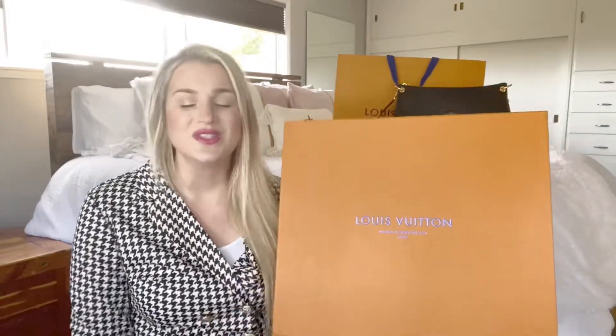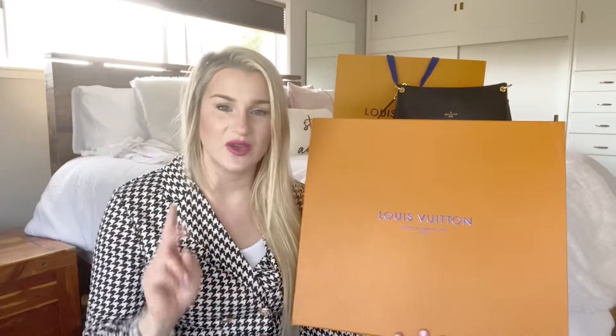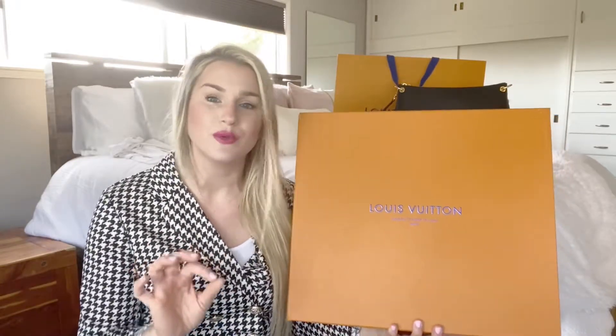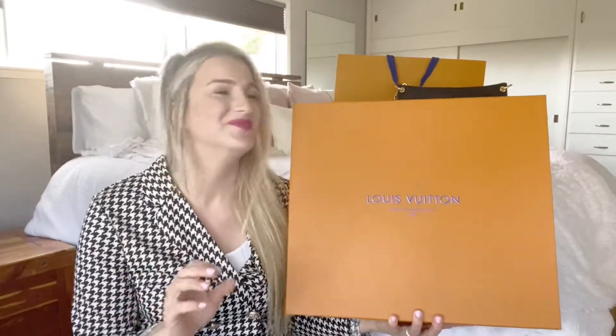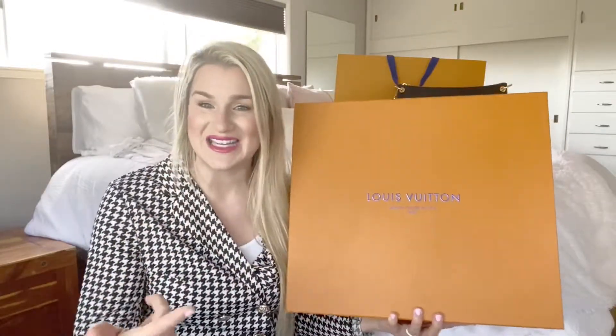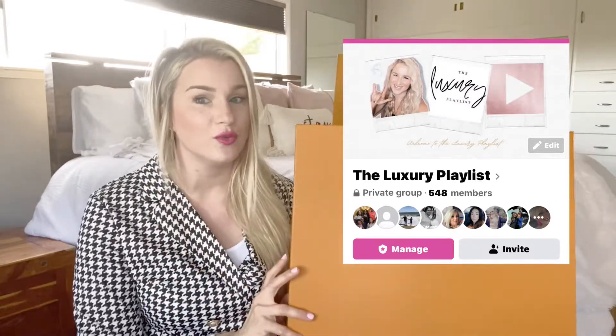So this bag — I wanted to use her the other day and I didn't, because number one, I hadn't made this video yet, and number two, I hadn't properly protected the patina — the leather, the vachetta. The leather that patinas actually needs to be properly conditioned and prepared before you take it out, because otherwise it'll get spots and all other things. You don't want that.